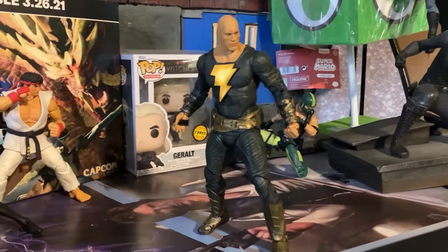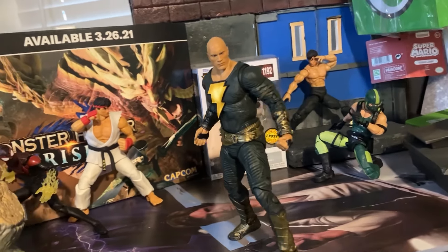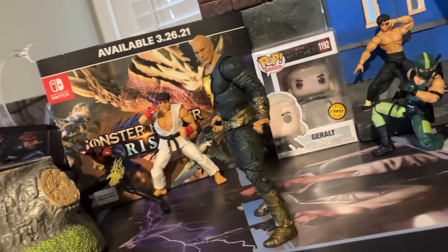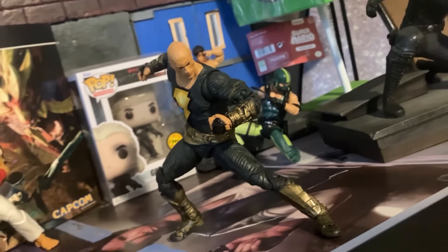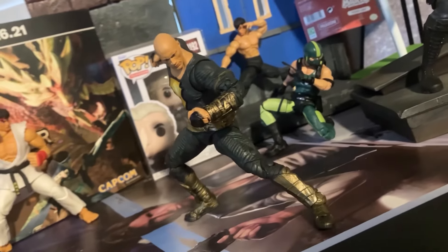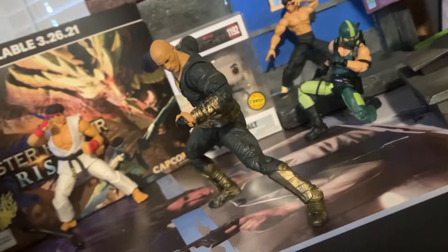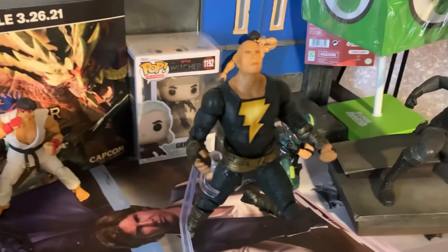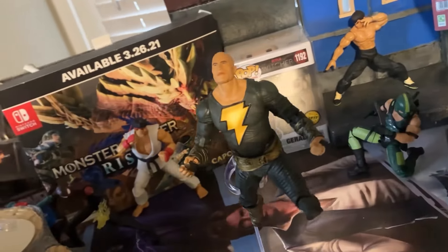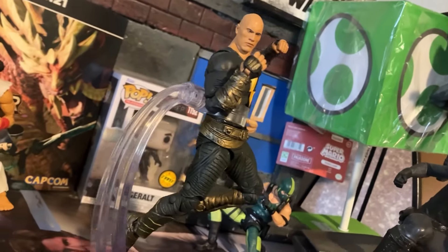I'm also not his son, because then I would probably be like a thousand times more handsome. But all jokes aside, I actually found this figure at Ross for about $5.99. And I know what most of you guys are thinking — what is this poor dude doing at Ross? Well, I do occasionally shop there. I'll drop in like every couple of weeks, see if there's any cool Marvel Legends or any cool McFarlane action figures for a discount.